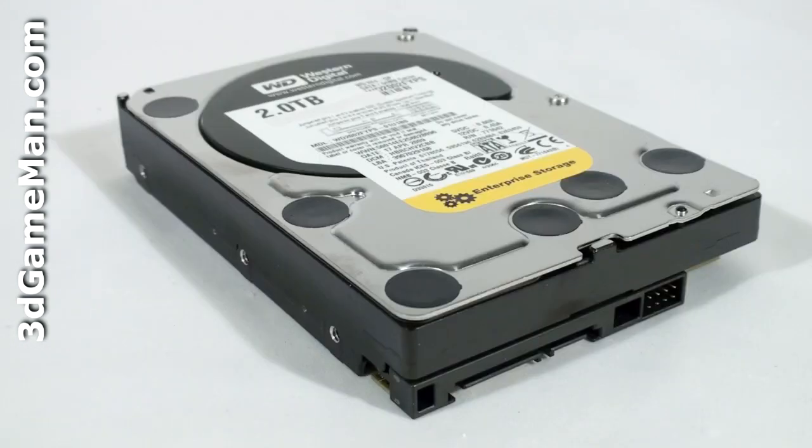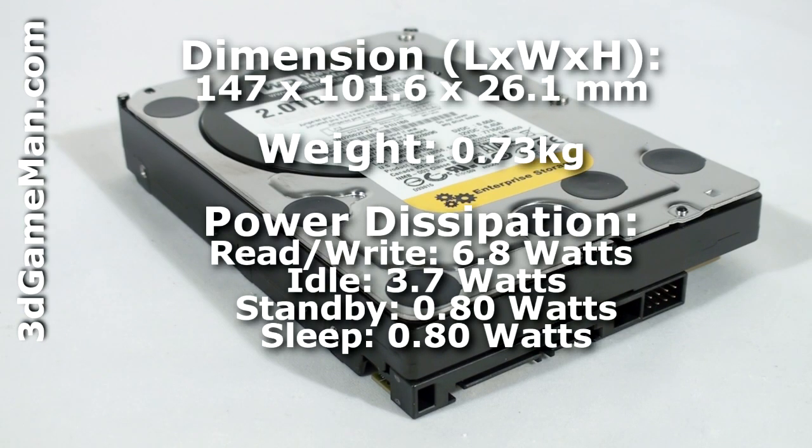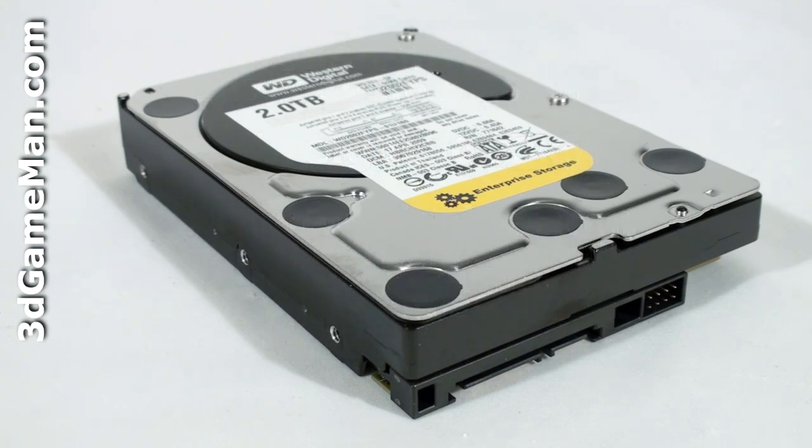This hard drive's interface is Serial ATA 3 gigabits per second, has a capacity of 2,000 gigabytes or 2 terabytes, a varying rotation speed, and a 64 megabyte buffer size. The power consumption is 6.8 watts while being accessed and 3.7 watts when idle. The noise level ranges from 25 to 29 decibels, and it comes with a five-year warranty.